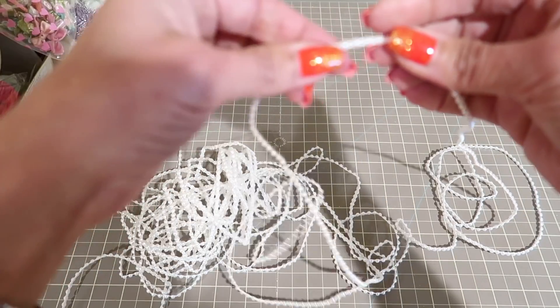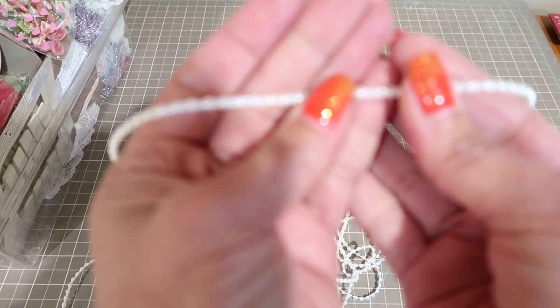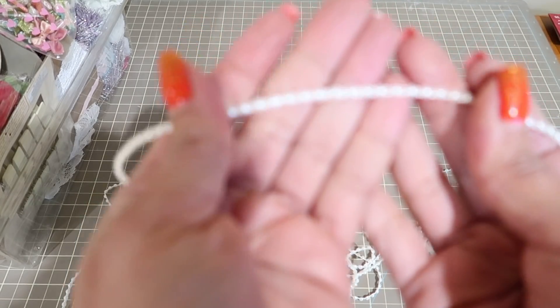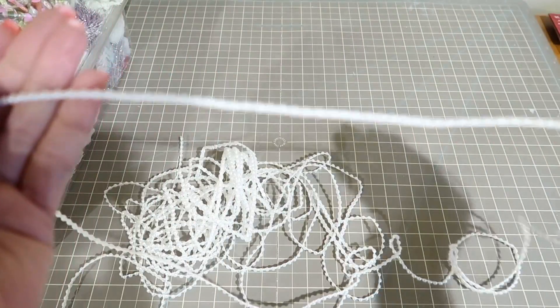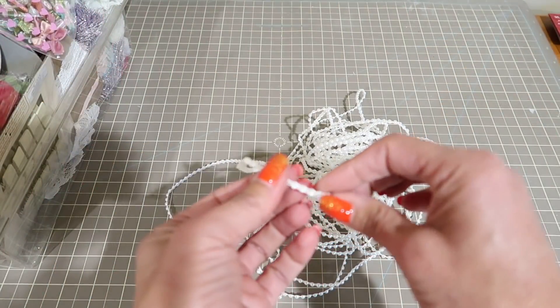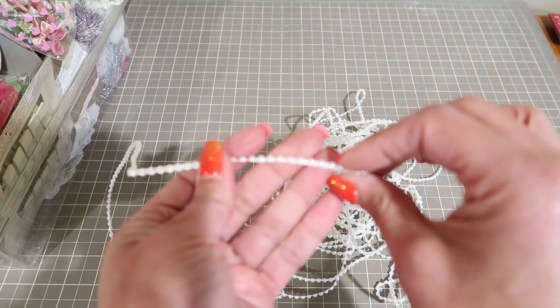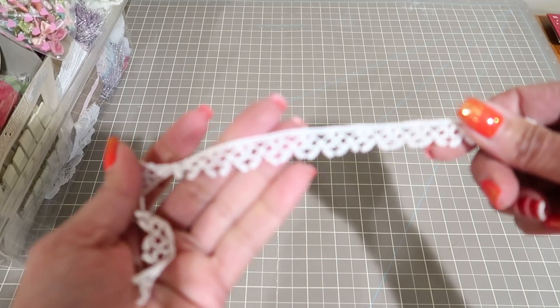You're going to get some of this halfback pearl — a lot actually. It is pretty stiff to work with, but with the right touch of glue you're getting many yards of this. This is what it looks like in a white color, and then a lot of remnants — pieces like this of bow trim.